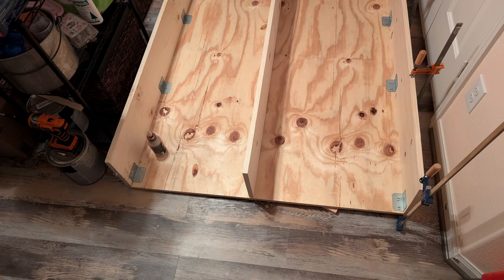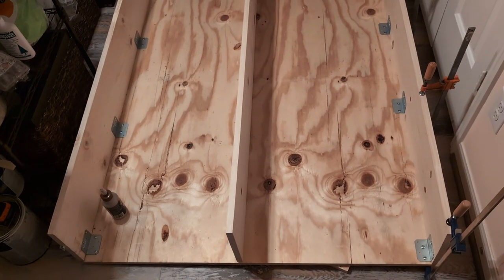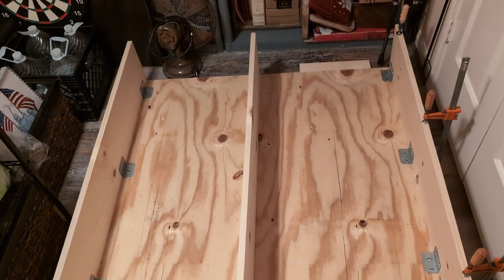To begin with, we started with half inch plywood to make the top and the side supports. There will be no bottom — the bottom will be the truck bed — and we added metal brackets. After the glue dried, we'll take this outside and paint.